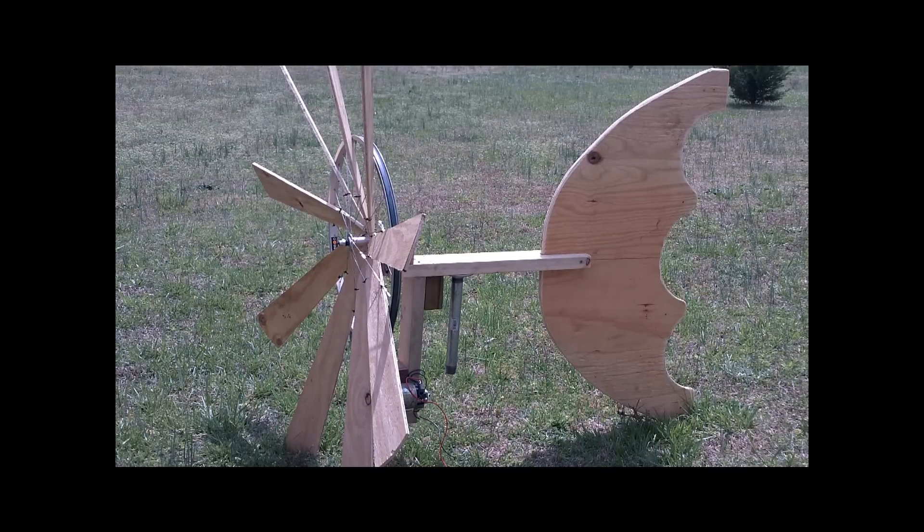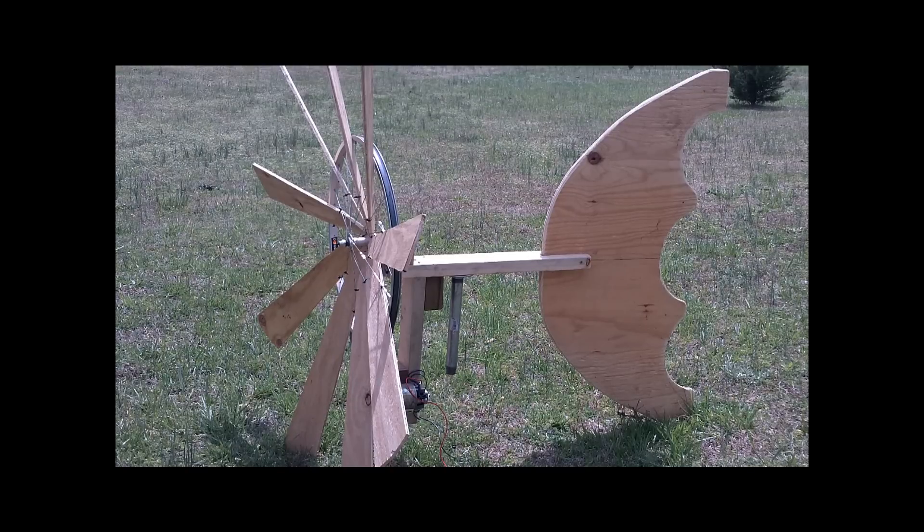Hello everybody, today I'm going to make this video to show you guys the testing of the new bicycle wheel wind turbine. I have made a few changes since the last video and I'll go ahead and show you what I've done to tweak it up a little bit.